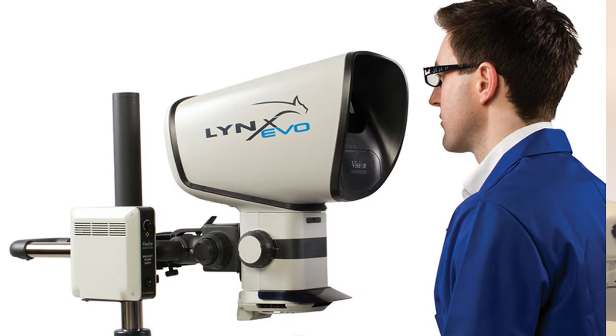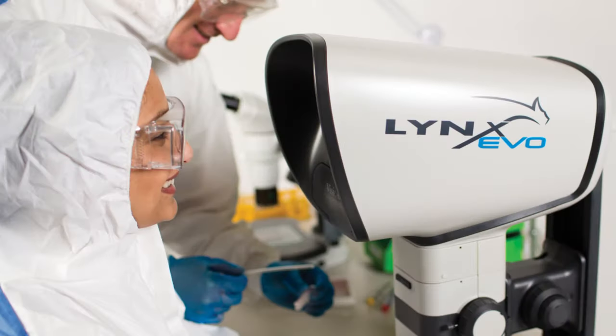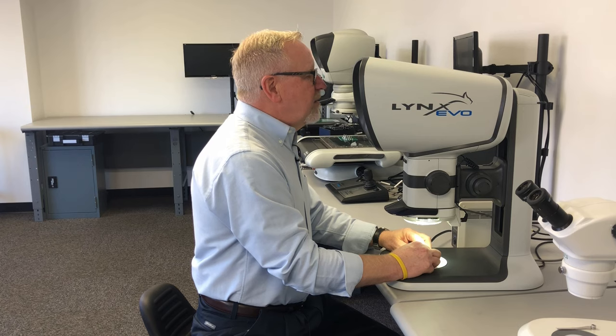We offer very large exit pupils for freedom of head movement, all while maintaining a high quality stereo image. Operators can work with corrective lenses or full face shields in hazardous environments. These features all yield greater operator comfort, which results in greater throughput.